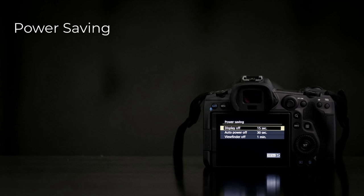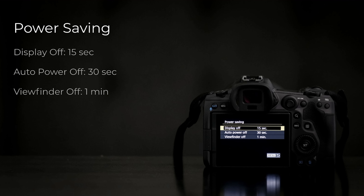One thing I did with the R5 was use the power saving settings — basically turning the display off after 15 seconds automatically, auto power off after 30 seconds, viewfinder off after a minute. These are settings you can easily configure in the menus to have the camera power itself down as frequently as possible, so you don't have to remember to manually turn it on and off. It's a little irritating — sometimes annoyingly quick where it goes to sleep and you have to wake it back up — but it's a nice way to keep the camera cool between recording sessions. This isn't going to fix long continuous recording; it's purely for those little bursts where you're doing a couple of clips and moving on.